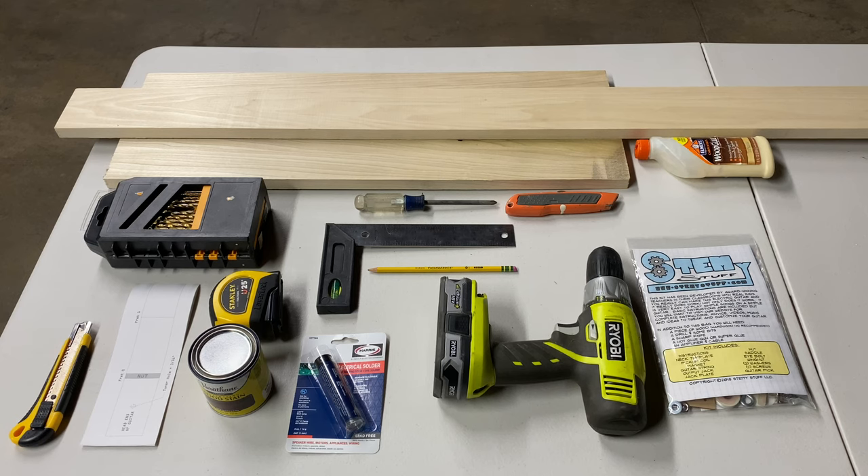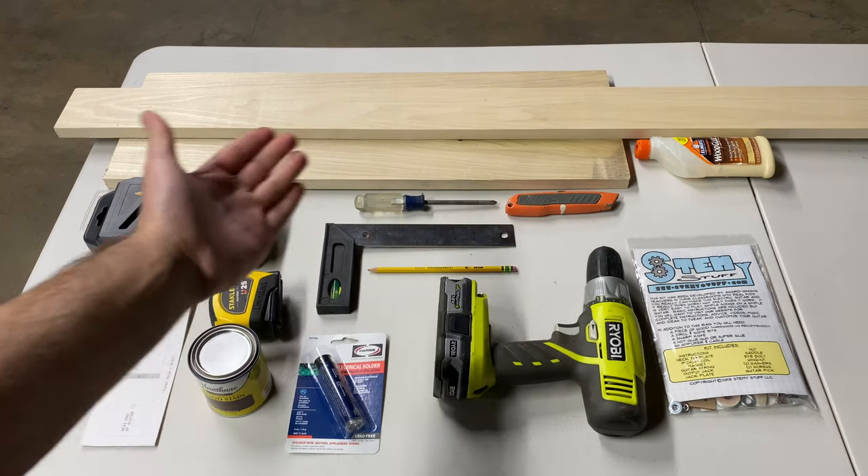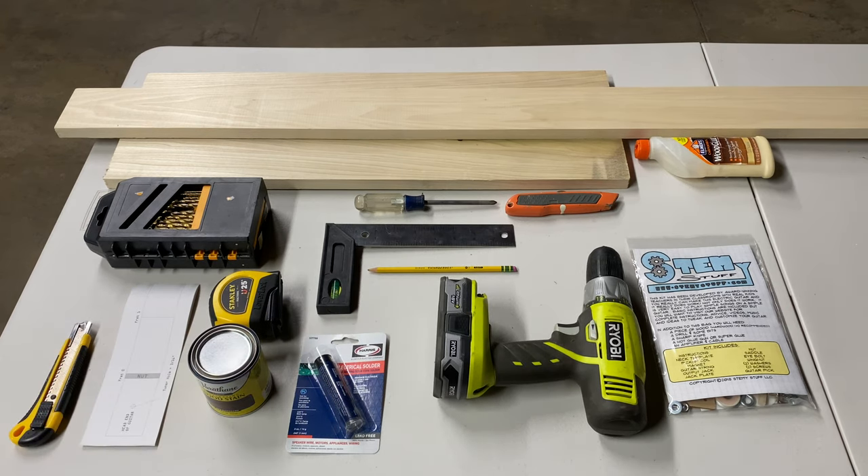Hello guys and welcome! It's Engineering Rebel and in this video I'm going to be building an electric guitar using these materials. So let's begin!